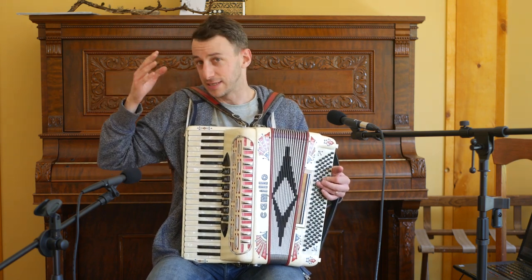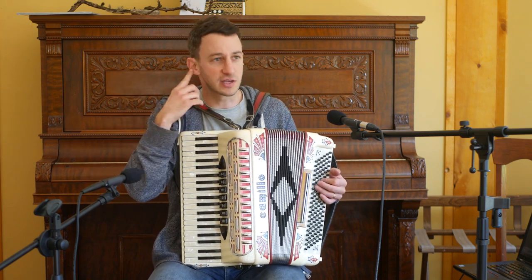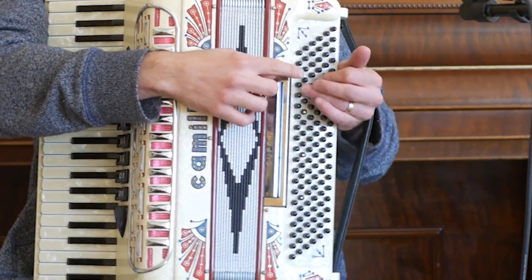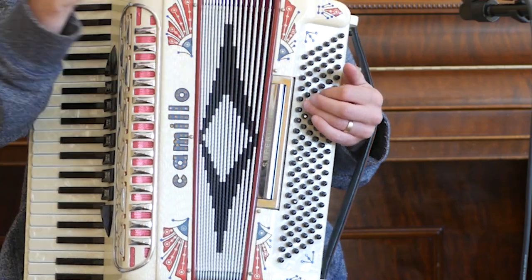La Valse des Monstres is an easy example — like a lot of Yann Tiersen songs, it has three chords. You could pull up the chords online or figure them out by ear. The chords are B minor, F sharp minor, E minor, and back to B minor. Three chords — easy.